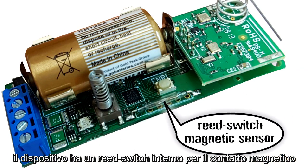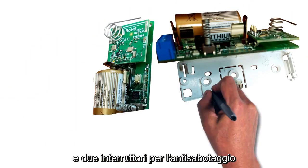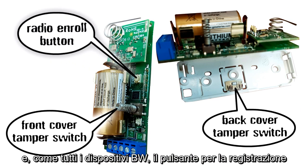The Actuator has an internal reed switch magnetic sensor and front and back tamper switches. And, like any other Power-G device, a radio and enroll button.